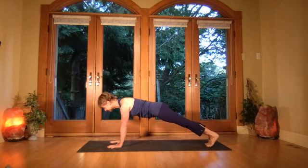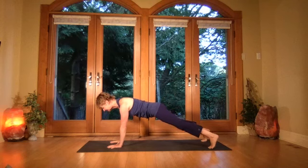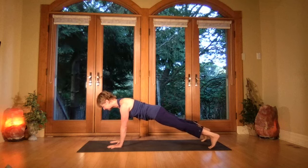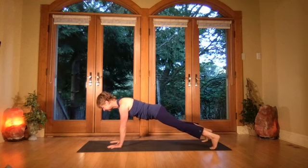Reaching the heels out, stay in plank, keep the rib cage pulled in. Take the feet to the outside edges then pull up through the rib cage more, send the heels back so the backs of the knees really stretch. Step the feet together, then wide and together.